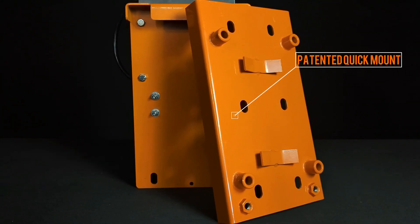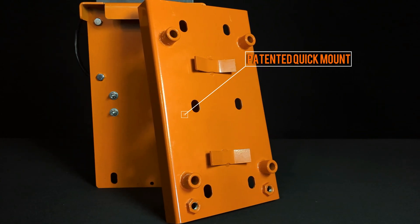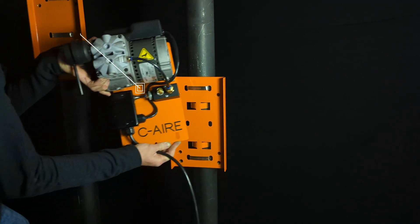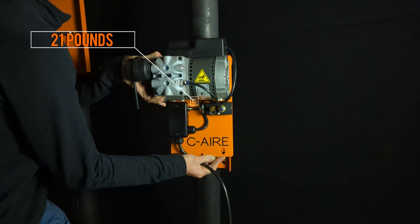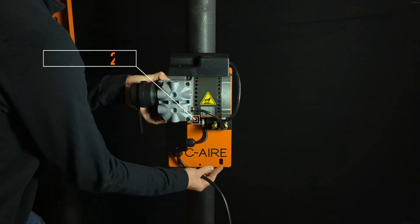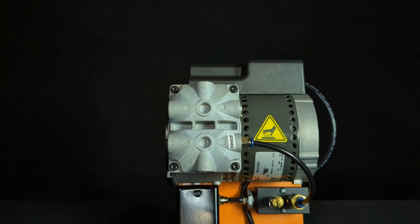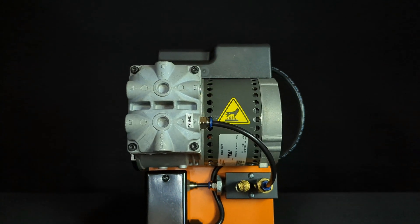With their ultra-compact design and patented quick riser mount system, installation will be easier than ever. All three models are listed and NFPA 13 compliant for applications in the U.S. and Canada.